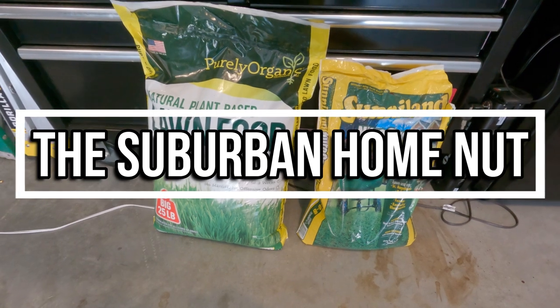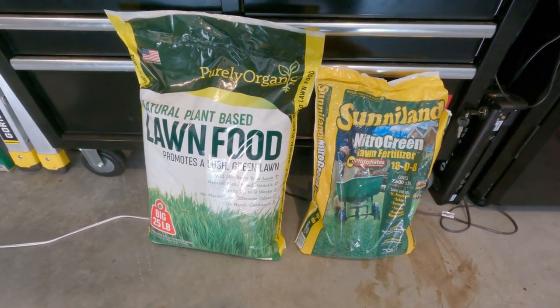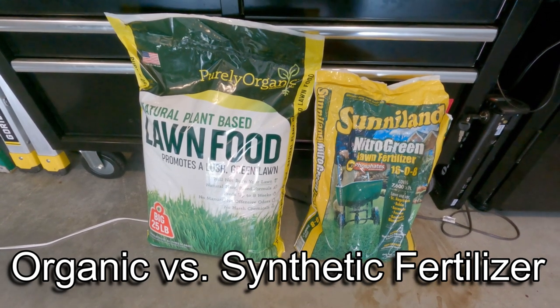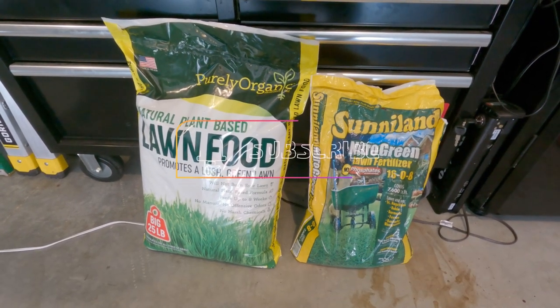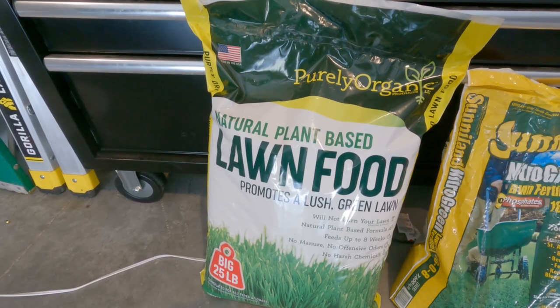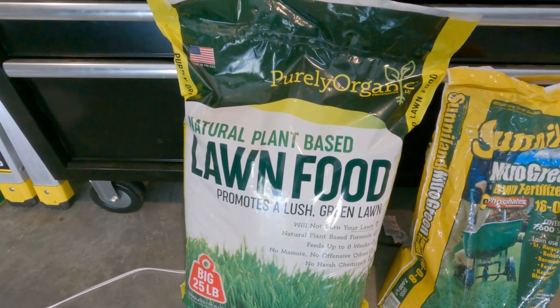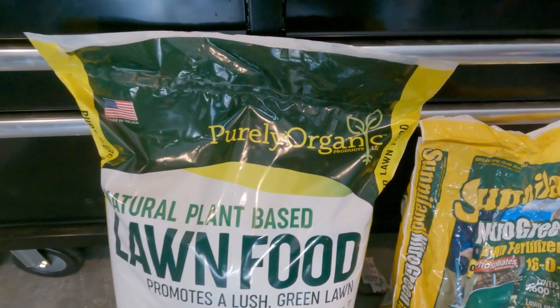Hey guys, Suburban Home Nut here. Today we're going to talk about two types of fertilizer: one is organic and the other one is synthetic. This is my organic fertilizer, picked up at Home Depot - it is purely organic fertilizer.